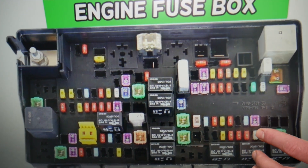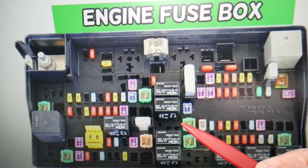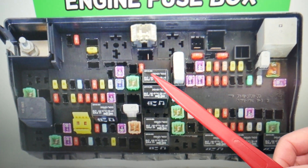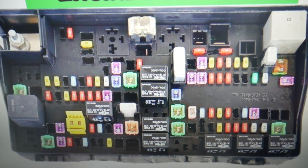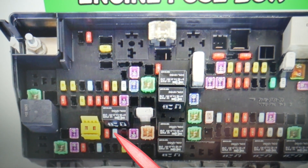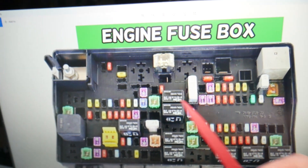For the speedometer, there are three fuses to check. Make sure you stay till the end — we want to give you one good piece of advice so you're not stuck in the middle of nowhere. First, fuse number 49 needs to be checked. Next, fuse number 84 needs to be checked. And the third fuse for the speedometer is fuse number 88.